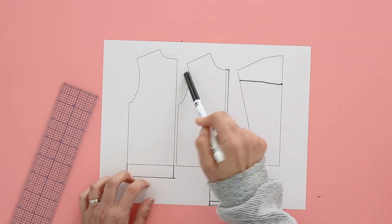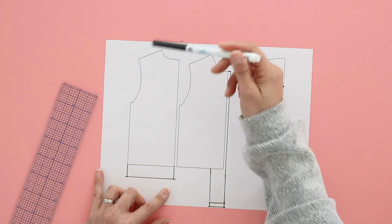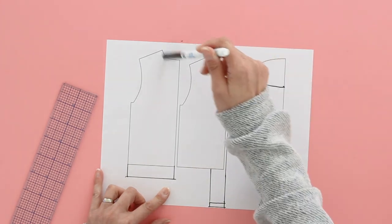Finally, you're going to need a neck band. Measure your neckline pieces minus the shoulder seam allowances — measure on the seam line, not on the neck edge. Then multiply that times 0.8 or 0.9 depending on the fabric you're using. I'm using a really stretchy four-way stretch rayon, so I'm going to multiply mine times 0.8, then add a seam allowance and cut the neckband out. It's two inches wide and that length.